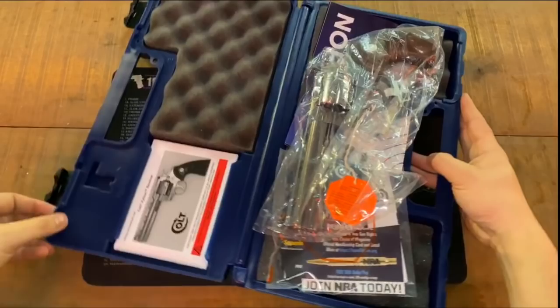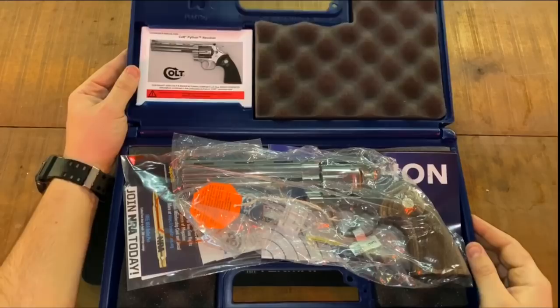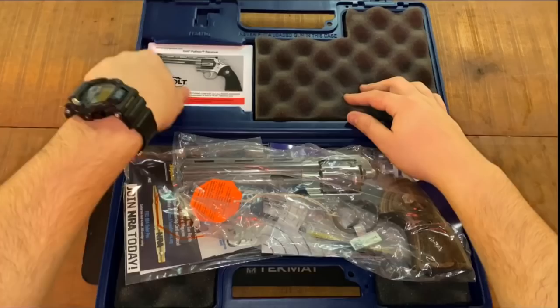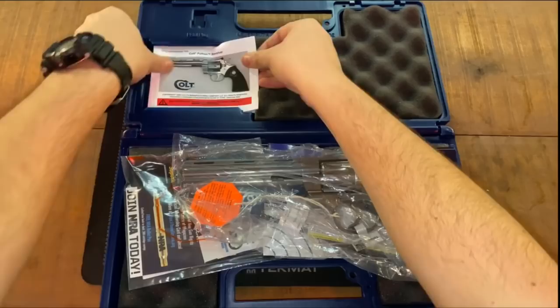Hey guys, today we're back with another Python update. I just watched Yankee Marshall's second video, and this one was a little more educational. My quick conclusion is that yes, he knows what he's talking about when it comes to old Pythons — it is correct that you can short stroke an old Python. But the new Pythons are nowhere near the same internals as the old ones.